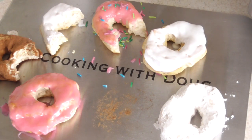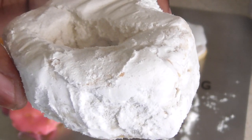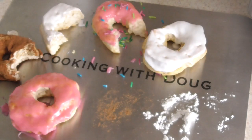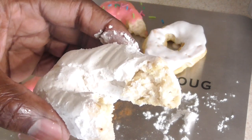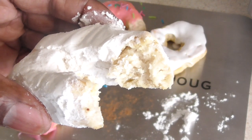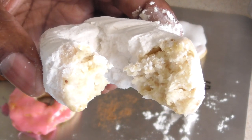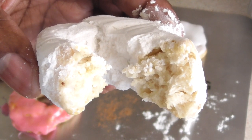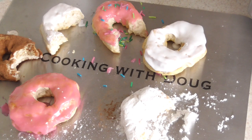Most importantly, my favorite — I don't know why I didn't make more powdered donuts, but powdered donuts is one of my favorites. You first — you got it. Tastes just like a powdered donut. So easy guys, try it out. Take one more bite — oh yeah!